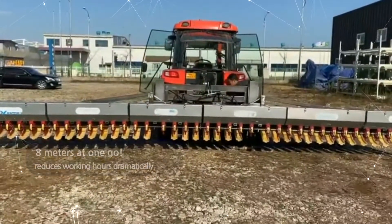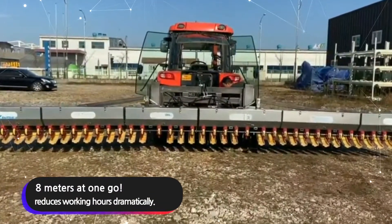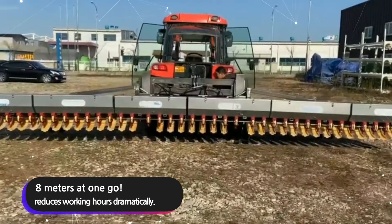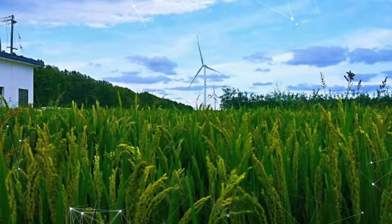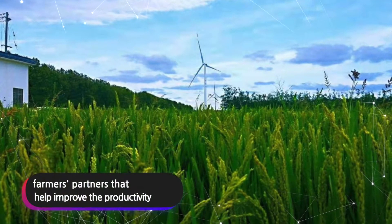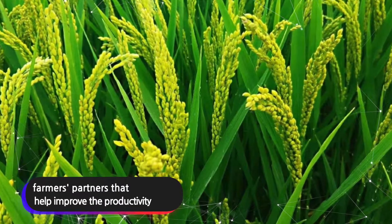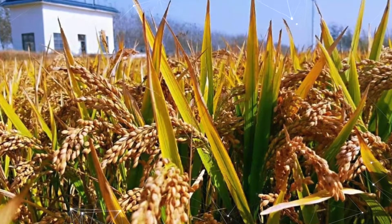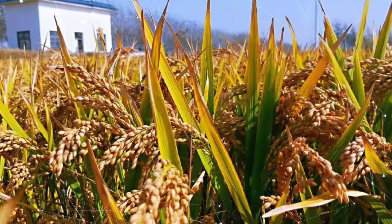8 meters at one go. Seeding accurately at regular intervals reduces working hours dramatically. The most efficient for large-scale farming, Direct Seater for Tractor SA5000 is farmers' partners that help improve the productivity of direct cultivation and make it easier to farm.